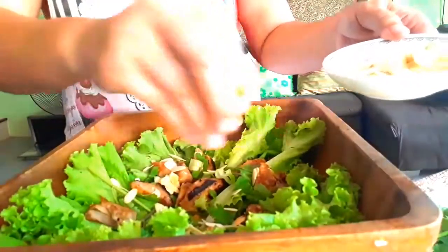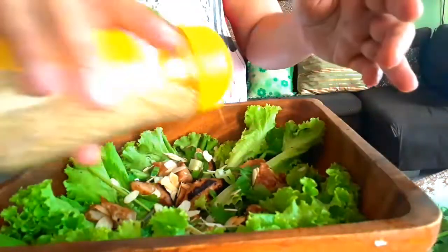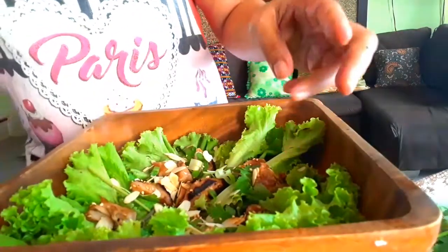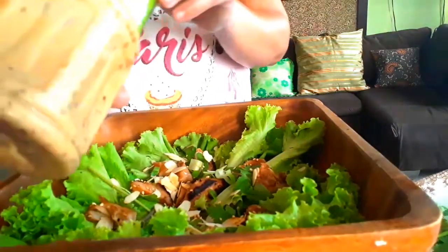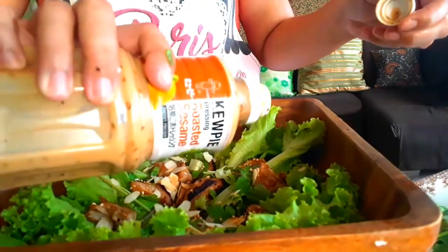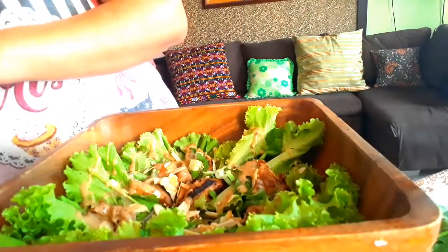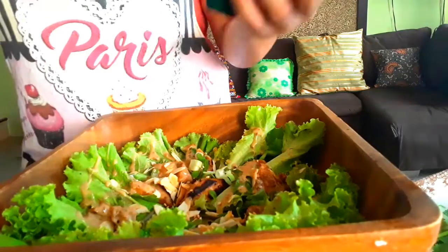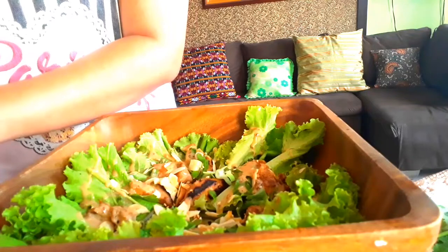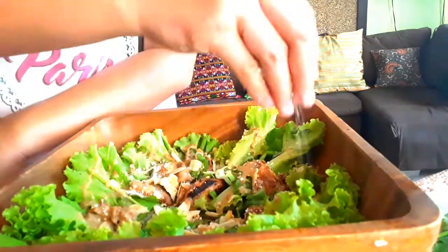Let's just sprinkle roasted sesame seeds on top. Then I'm going to put our dressing, and then some parmesan cheese. Let's put some parmesan cheese — there you go.